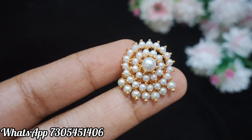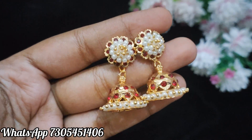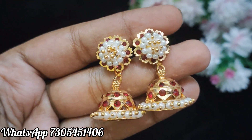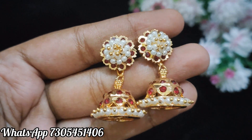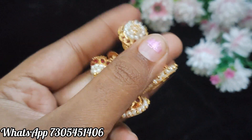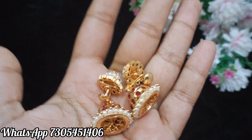The next one is a gym key. This is fully handmade. It's maroon color stones. It's a stud and it's a gym key. It's a detachable type. You can also use the studs with the back side.